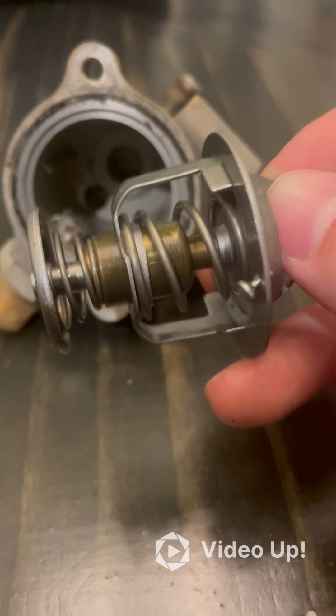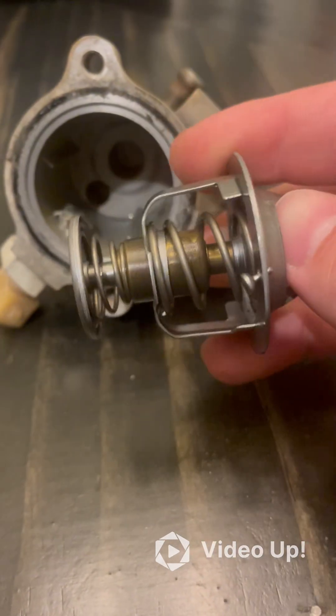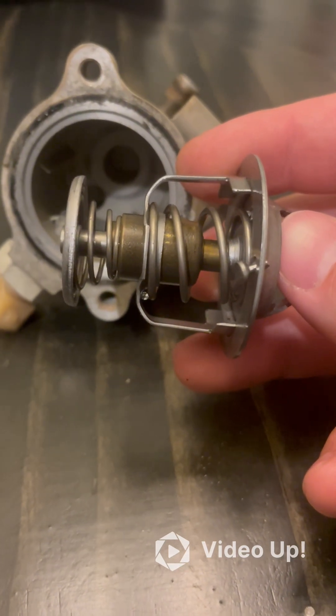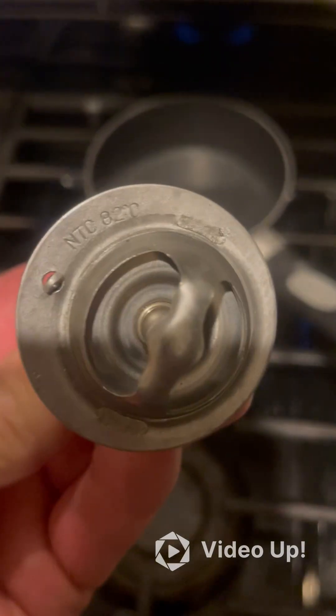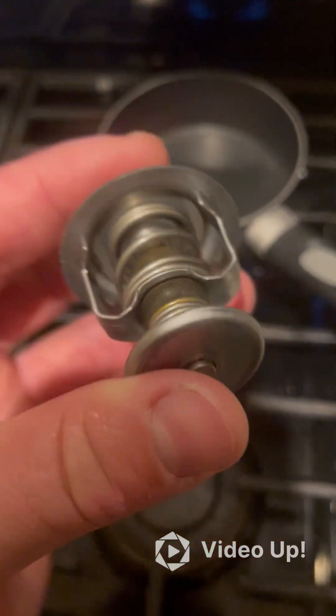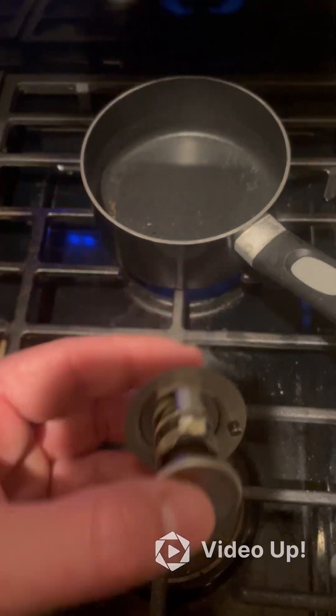I'm going to throw this in a pot of boiling water with a temperature gauge, and when it hits 82 degrees Celsius this should deform and open. If it doesn't, then your thermostat's not working correctly. These are usually designed to open before the boiling point of water — 82 degrees Celsius is 180 degrees Fahrenheit, and the boiling point of water is 220 degrees Fahrenheit. So we need to keep an eye on this pot and check the temperature consistently.